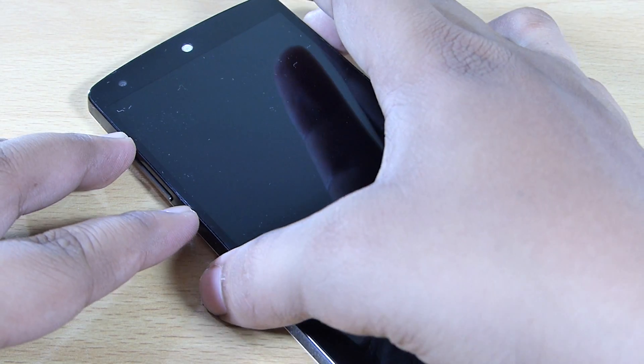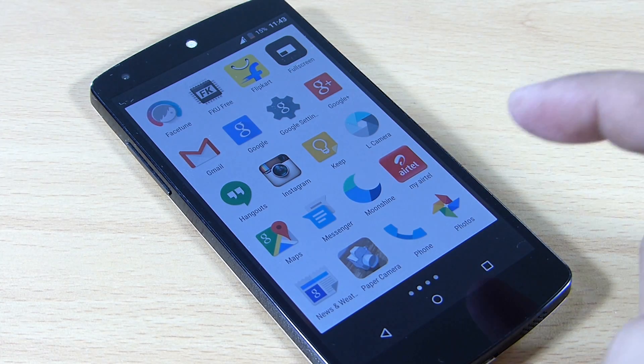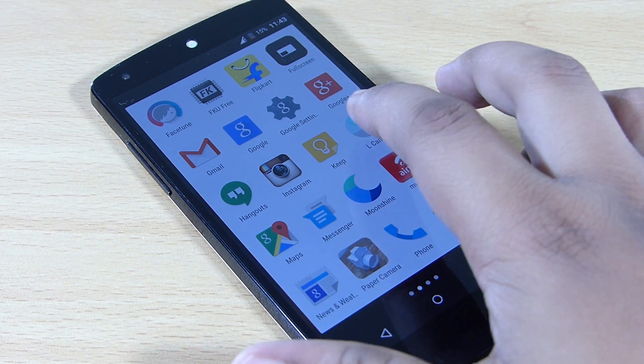I'll also be providing the APK file in the description if you want to try installing it yourself. I tried it on other Nexus 5 devices and it didn't install, but you can give it a shot. The camera is called L Camera, and it comes preinstalled with this ROM — an excellent ROM that also gives you great battery life. I've also posted a full video review of the ROM, so do check that out.